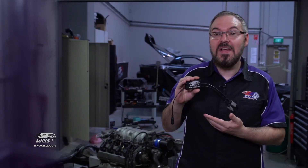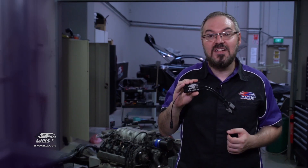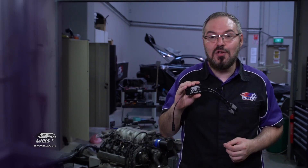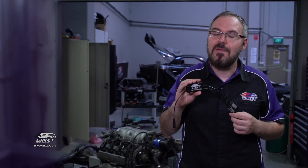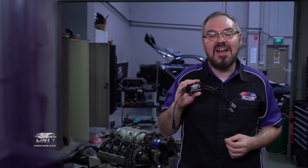Link's knock-block system is an audio interface that lets you hear any knock, both detonation and pre-ignition, that may be present in your engine. The knock-block is an essential tool for tuning and can aid in the early detection of incorrect ignition timing, lean or rich fuel mixtures, as well as any mechanical issues.